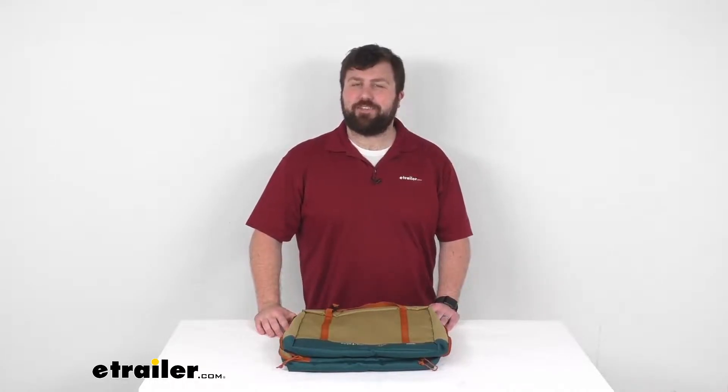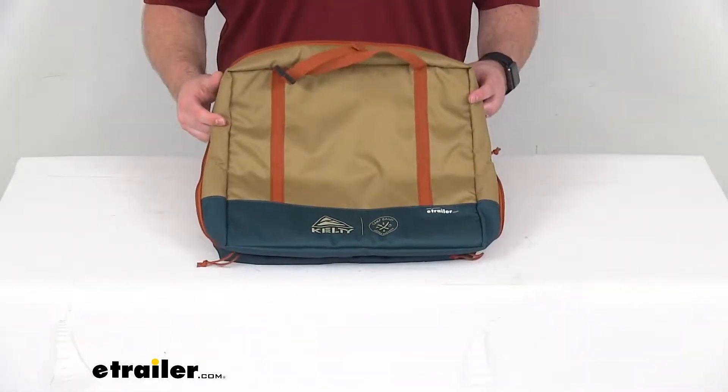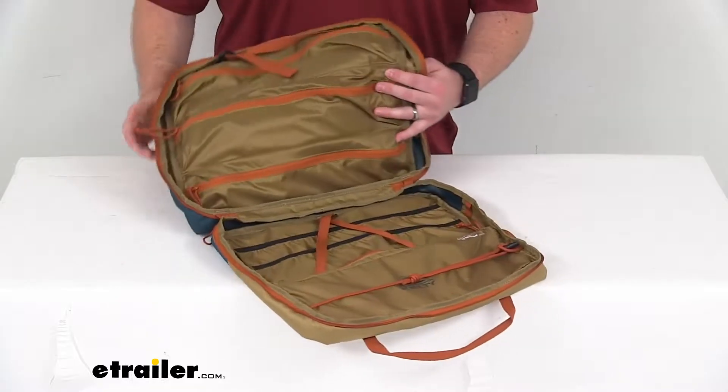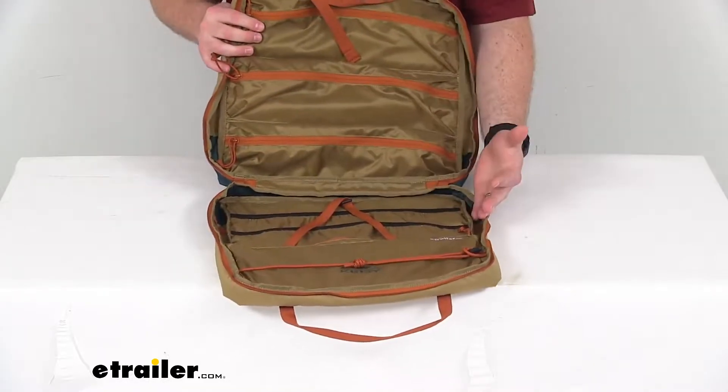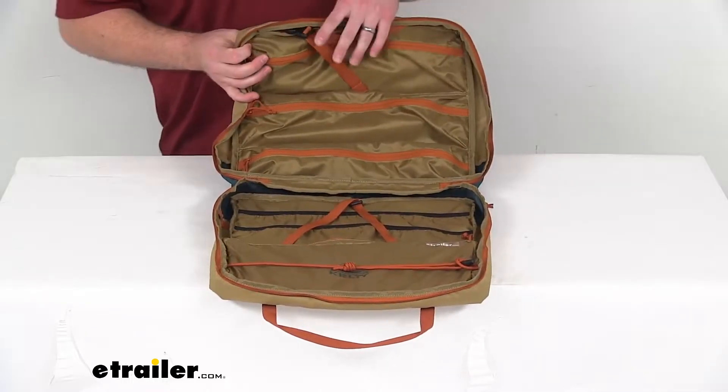Hi there, I'm Michael with eTrailer.com. Today we're going to take a quick look at this Kelty Camp Galley Camping Kitchen Organizer. This is going to be a portable camping galley that's going to allow you to organize and transport your camp kitchen essentials.